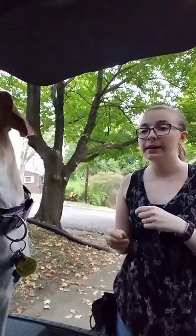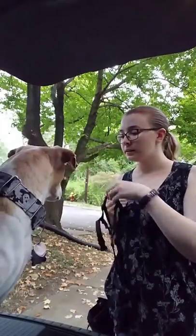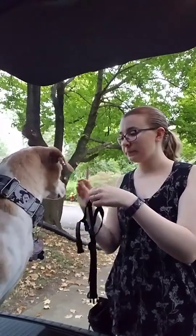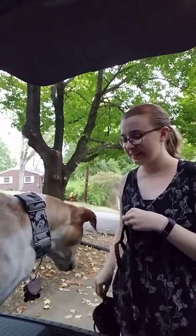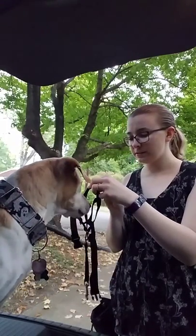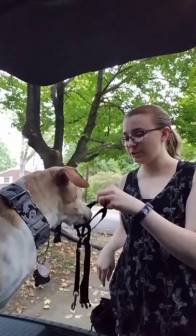We are a little distracted right now because the dog across the street is barking. Face. Yes, good girl.